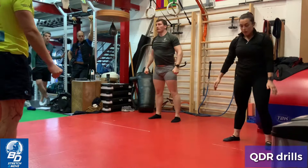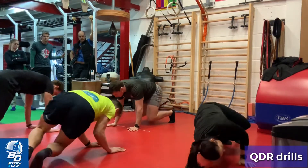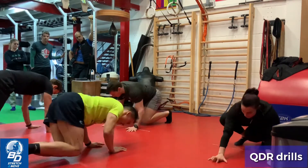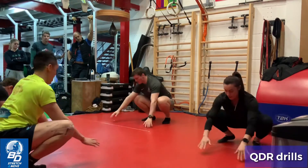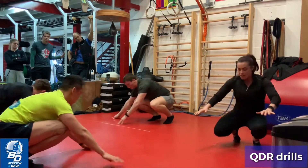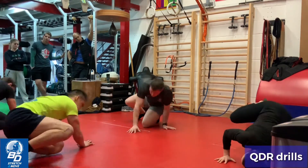QDR, down we go. QDR right: 1, 2, 3, 4, 5, and back. QDR left: 1, 2, 3, 4, 5, and back. To the squat. QDR right: 2, 3, 4, 5, and back. QDR left: 1, 2, 3, 4, 5, and back.